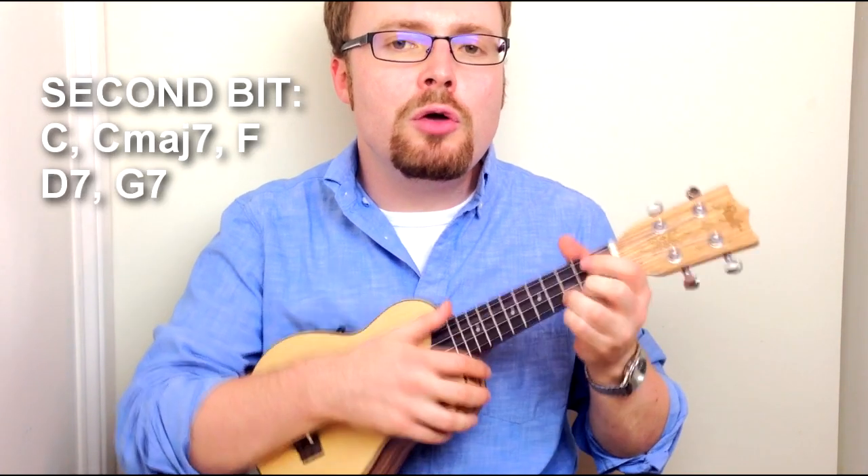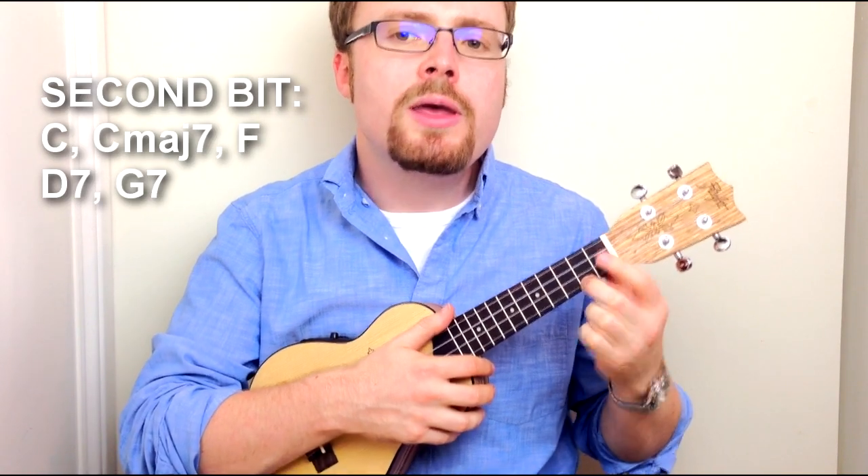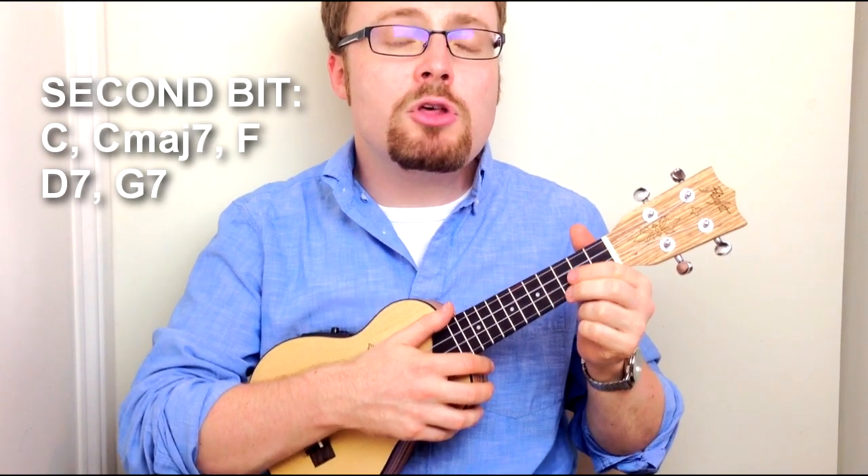The second half of the song looks like it's going to repeat the first half. You start with C to C major 7, but then you go to an F, a D7, and a G7. Let me show you how that sounds.